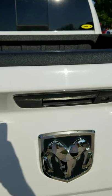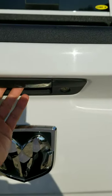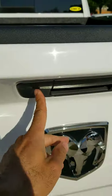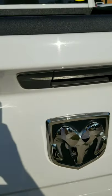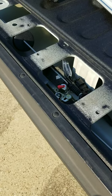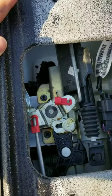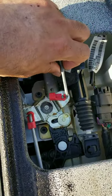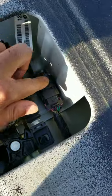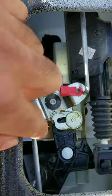Today I'm gonna take out this factory tailgate latch and put in one that has a backup camera on it — something I've been wanting for a long time. I took this cover off and you can see the locking mechanism. I'll take the clips off, disconnect that, and there are two screws holding the latch. It should come right out.